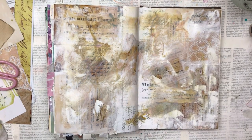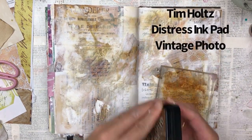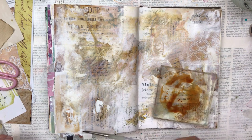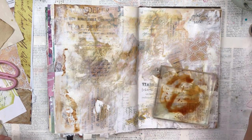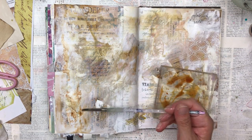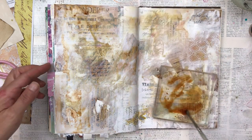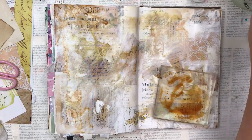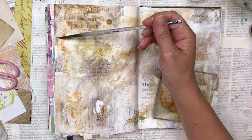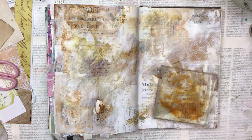Most of the collage is covered, but the bits that are shining through make it look really interesting. I'm now going to add another ink — I only have this one in a pad, so I press the pad onto the acrylic block, add some water, and it becomes like a watercolor. This is called Vintage Photo, a Distress Ink by Tim Holtz. I'm using a paintbrush with lots of water and concentrating this color over the areas where I put the grit paste, so it has darker edges. I just add it wherever I think it's needed.